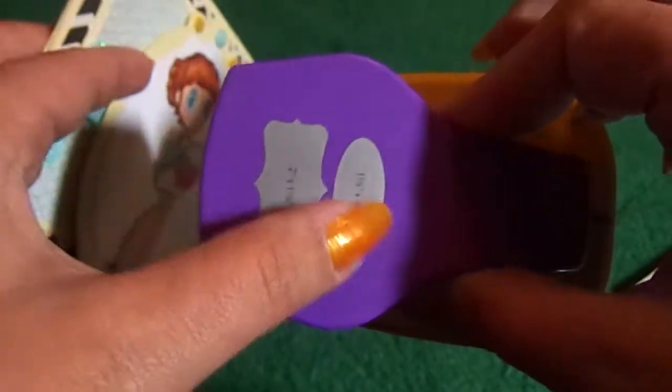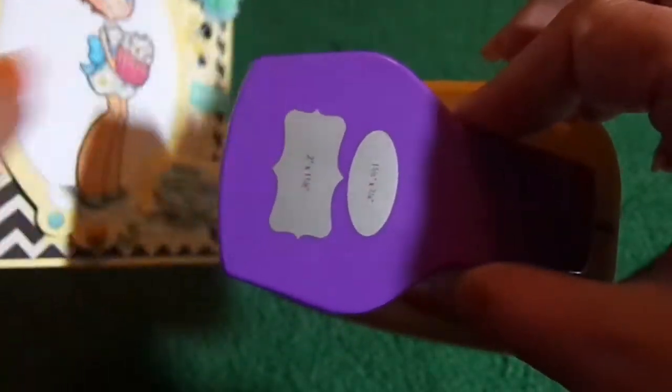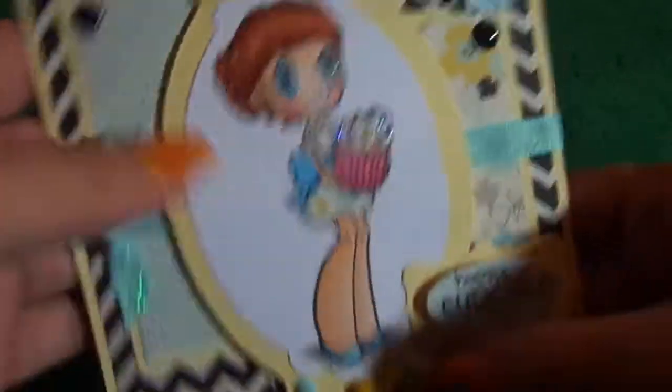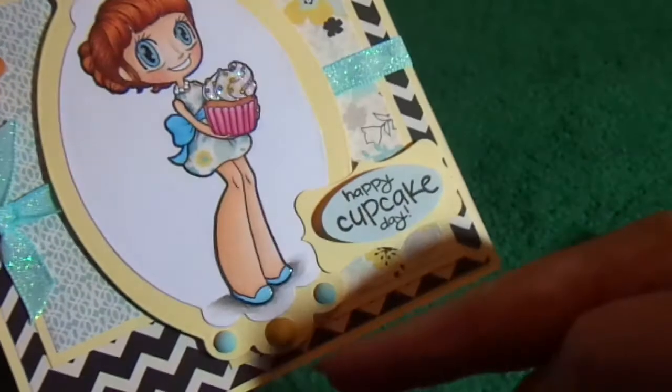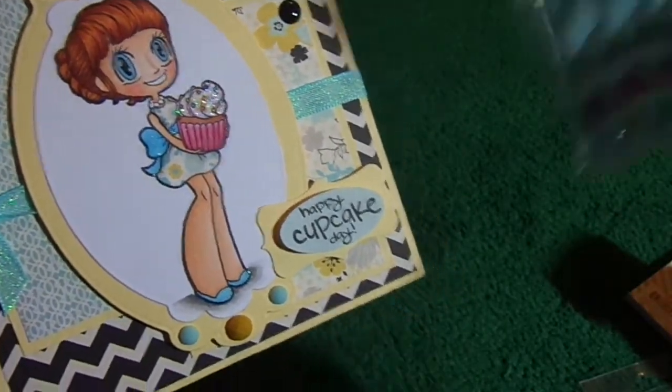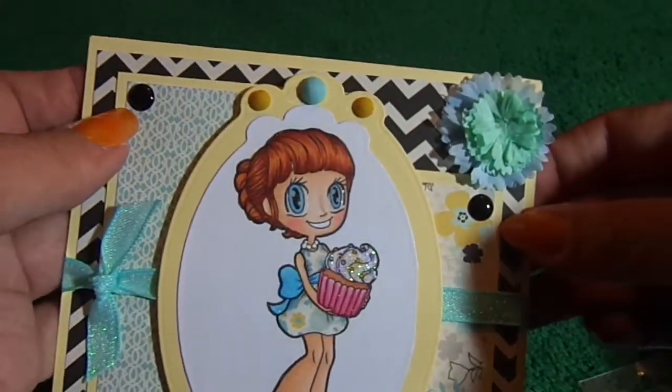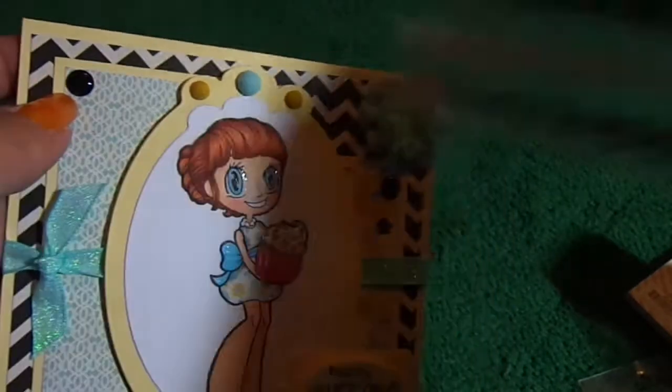And then I used the bigger piece and punched out some of the yellow cardstock and layered it. And then for the blue and yellow pieces on top and bottom, I used these Recollections gems, and then I added two of the black Recollections enamel dots.